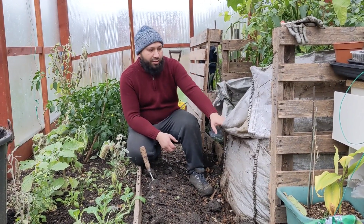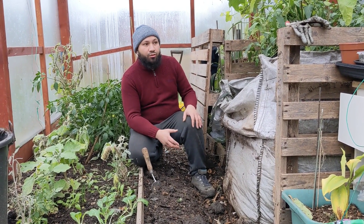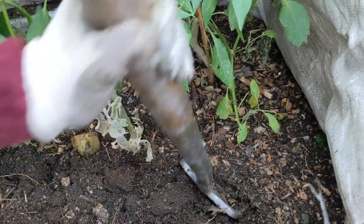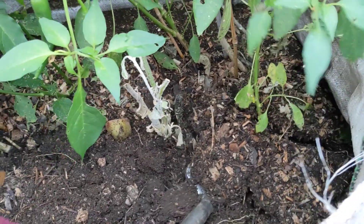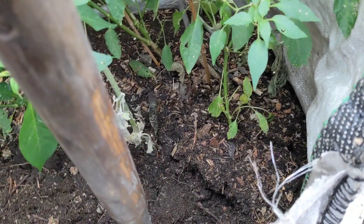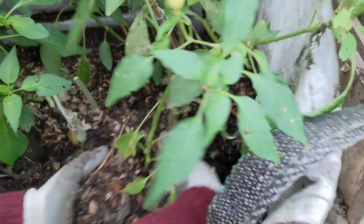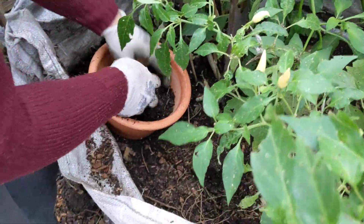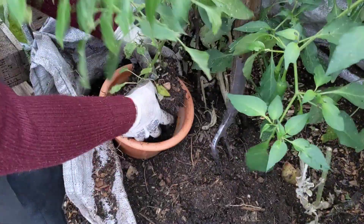I'm going to start digging these plants out and potting them up to try and keep them alive as long as possible. I'll start by taking out some of these chilli plants. This one's not a particularly big one, so I'll put it into a smaller pot. Let's lift this one out, put some compost into the bottom of it, and put the whole plant in here.